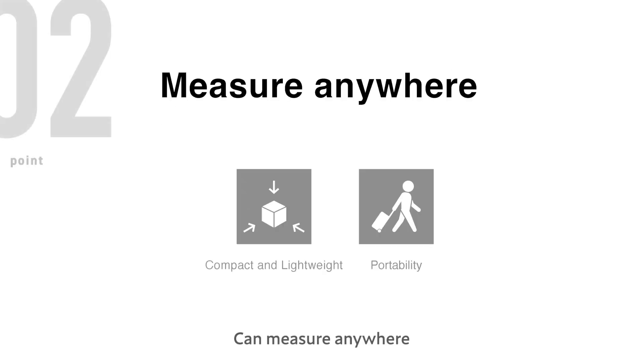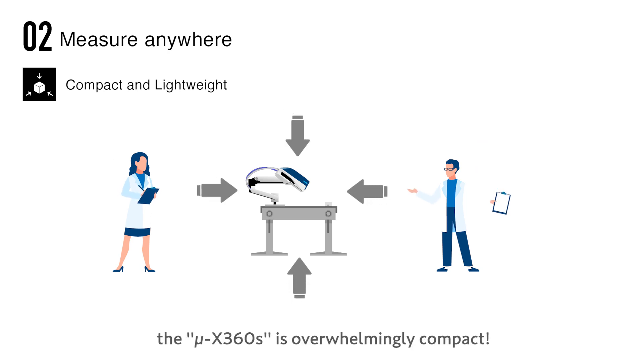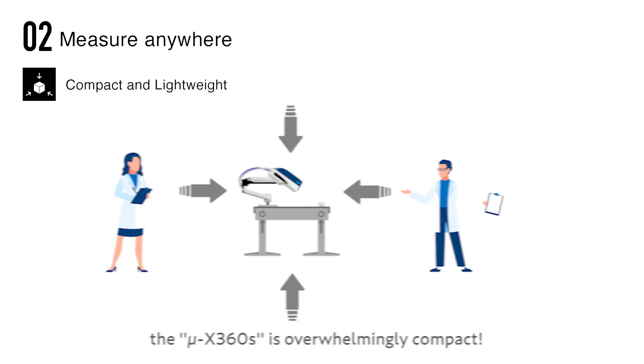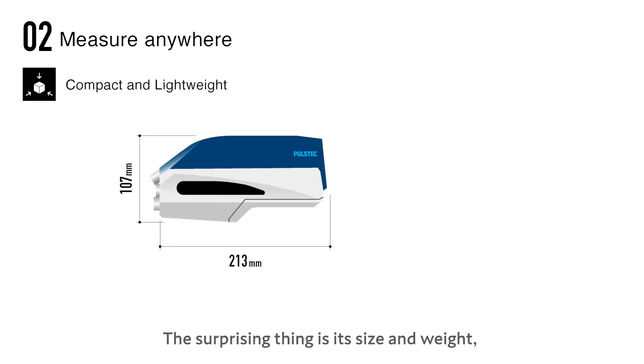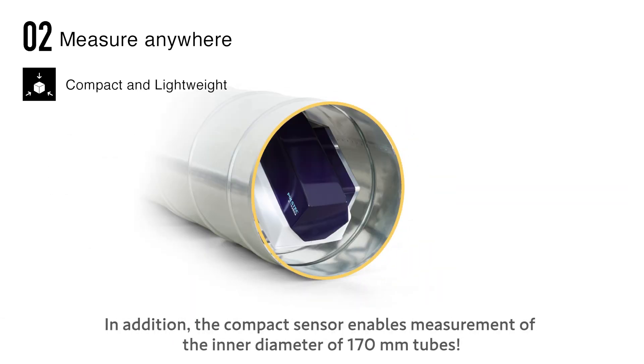The MicroX360s can measure anywhere — compact and lightweight. Compared to conventional large measurement equipment, the MicroX360s is overwhelmingly compact. Its size and weight are the smallest and lightest in the world. The compact sensor also enables measurement of the inner diameter of 170-millimeter tubes.